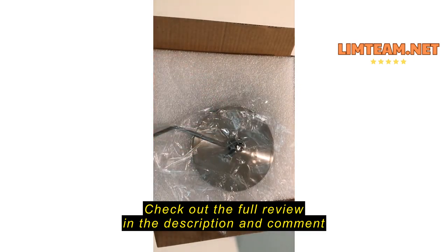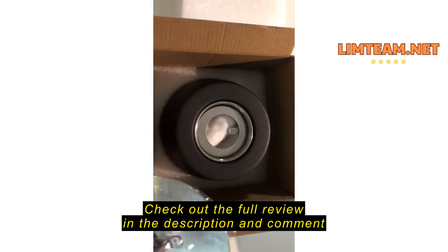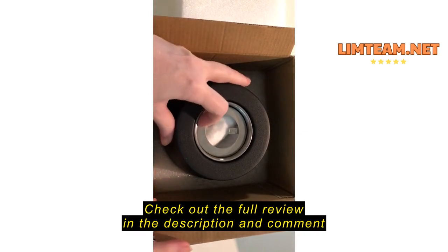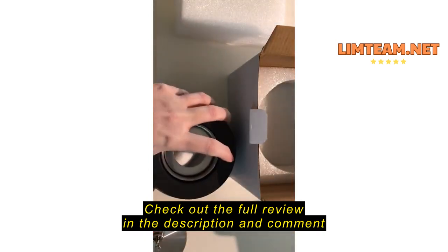Since it did not come with instructions, when I took this off, this was inside — this is going to be the extinguisher. I pulled this out of the plastic; it's not styrofoam but plastic holding it down at the bottom.